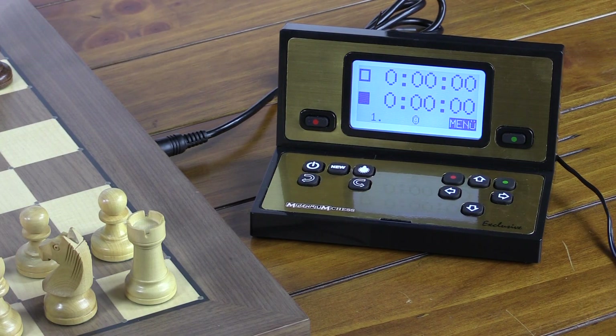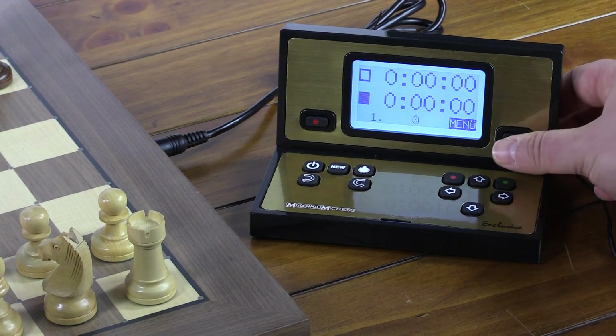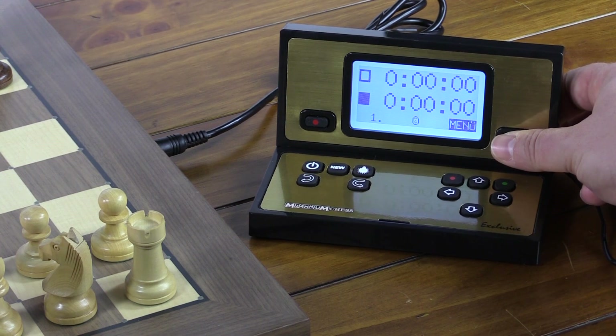Now, unless your primary desired language is German, you'll take note that this display is in the German language. To change that, you'll begin with the menu system by pressing this green button.